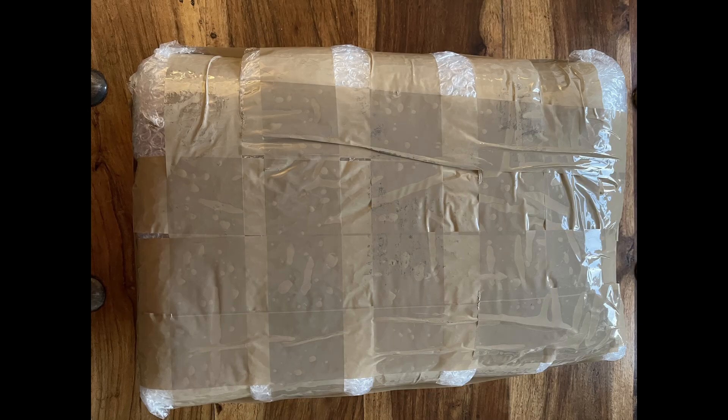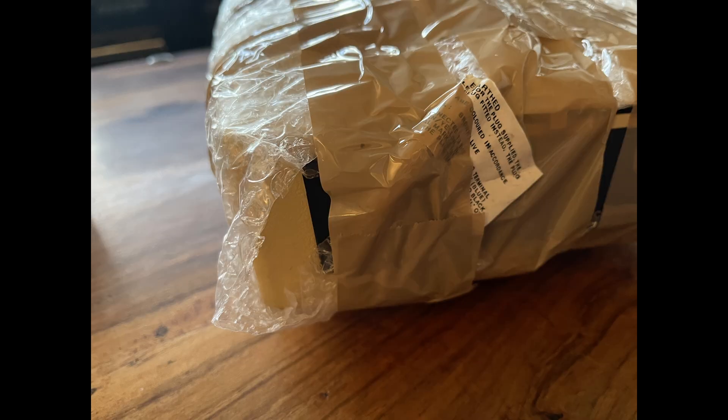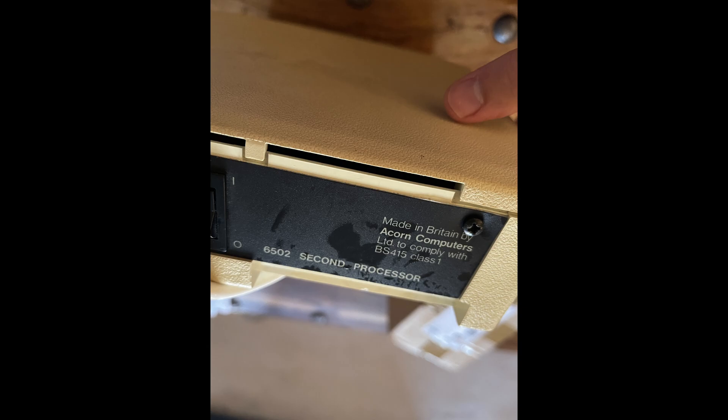I managed to get this unit off eBay for a good price but when it arrived it was obvious that it hadn't been packaged properly. It arrived in a few layers of bubble wrap wrapped up with parcel tape with an address label stuck to it. As I slowly removed the layers of bubble wrap, worried that the unit was damaged, I noticed there was moisture between each layer. Sure enough the unit was wet. You can see the moisture on the outer casing from these photos.